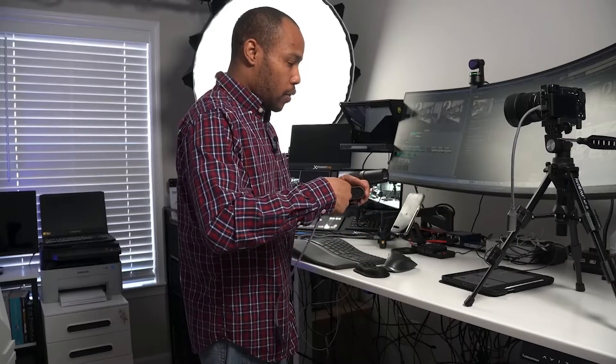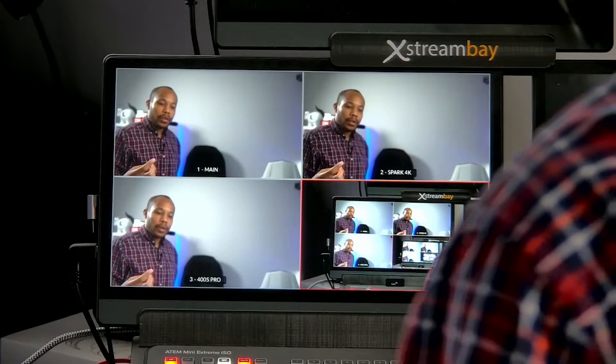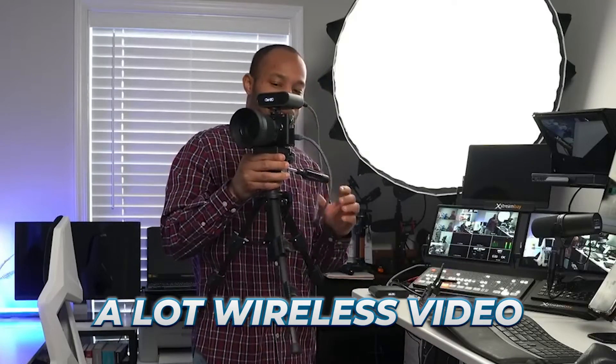I've already unboxed this and demoed it on my Amazon Live channel, so if you're not following me on Amazon, check out the link in the description below. I literally unboxed and set this up in a matter of minutes live on Amazon — completely wireless. Gotta love wireless video.